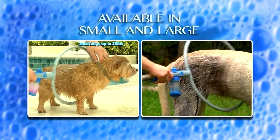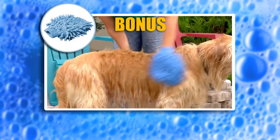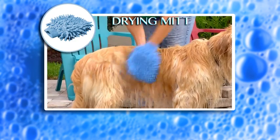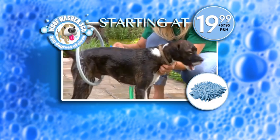Available in two sizes for small and large dogs. But wait — as a bonus, you get the Woofwasher 360 microfiber quick-drying mitt to dry your pup even faster. You get it all, so call or click now.